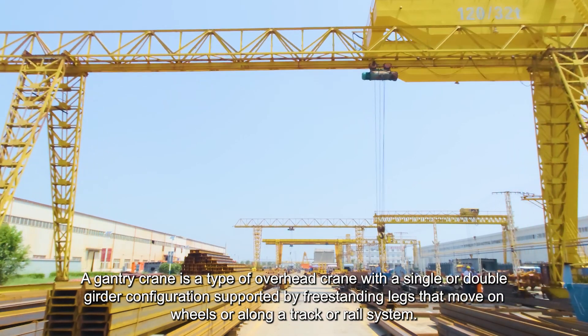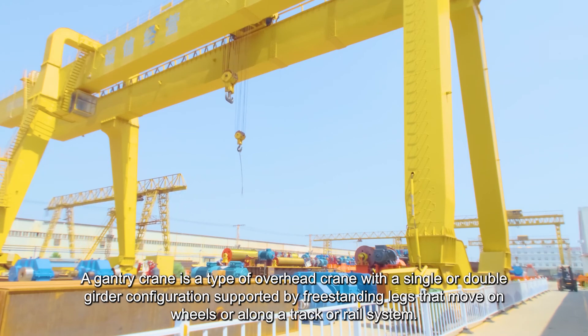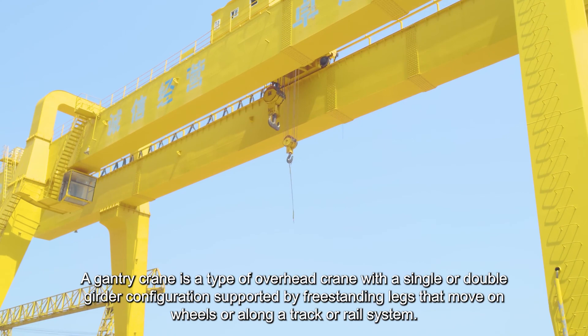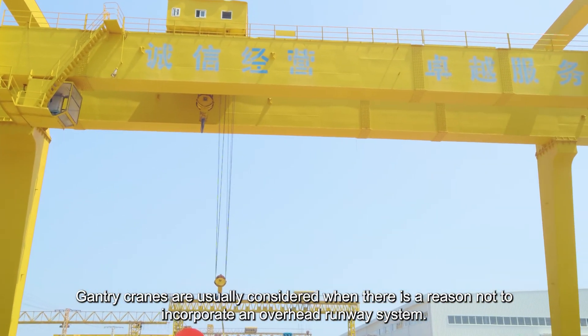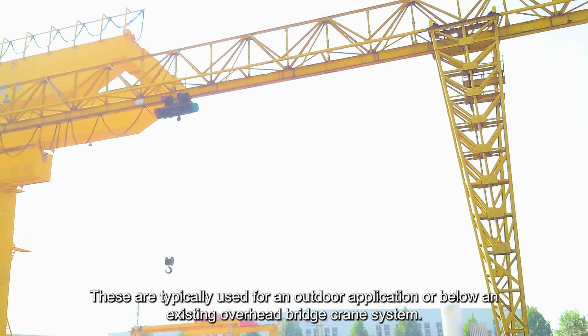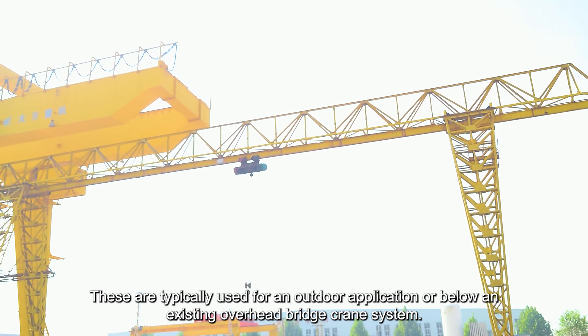A gantry crane is a type of overhead crane with a single or double girder configuration supported by freestanding legs that move on wheels or along a track or rail system. Gantry cranes are usually considered when there is a reason not to incorporate an overhead runway system, and are typically used for an outdoor application or below an existing overhead bridge crane system.